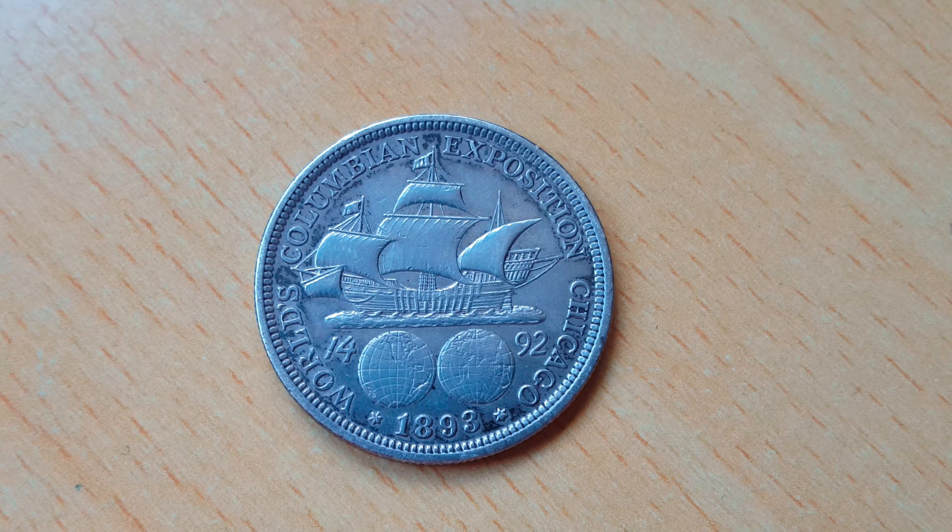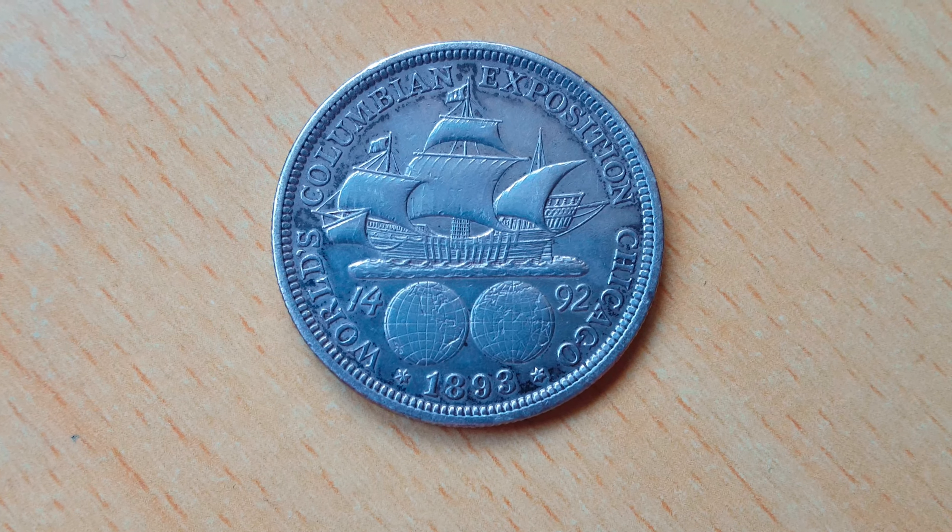This is the size of the half dollar compared to a Morgan dollar. Here you can see on the reverse, there's a ship, which is the Santa Maria, and it's stationed above two hemispheres, which divides the old date, 1492, and just below it is 1893, which was the year of minting. And then surrounding it says World's Colombian Expedition, Chicago.